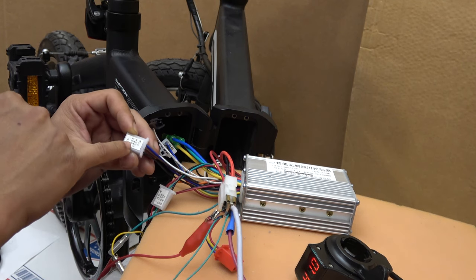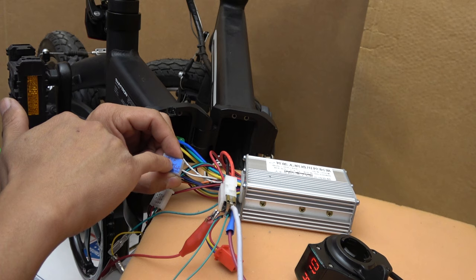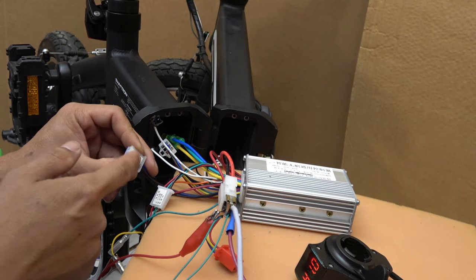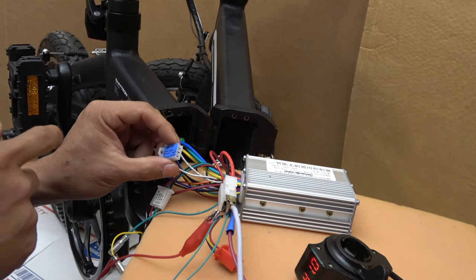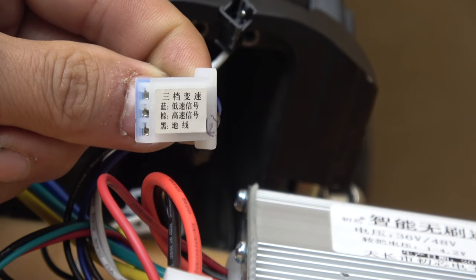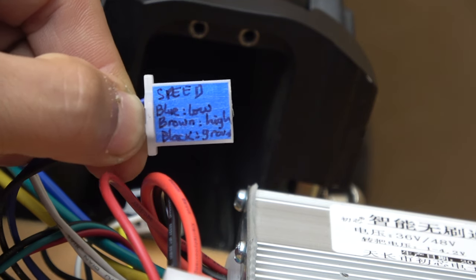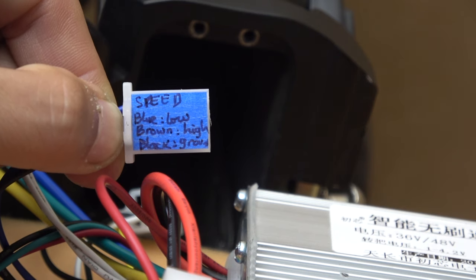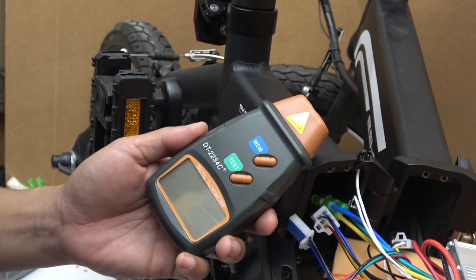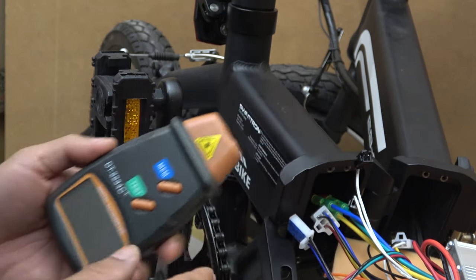The next cable has Chinese letters on it, and Google Translate gives me 'speed.' This cable looks like the throttle cable except the wires have different colors, but the connectors look the same. It's actually for a different function — it allows you to run the motor at a higher or lower speed than normal. According to my test though, the blue wire is actually high speed and the brown wire is actually low speed. So either this label is wrong or Google is wrong.